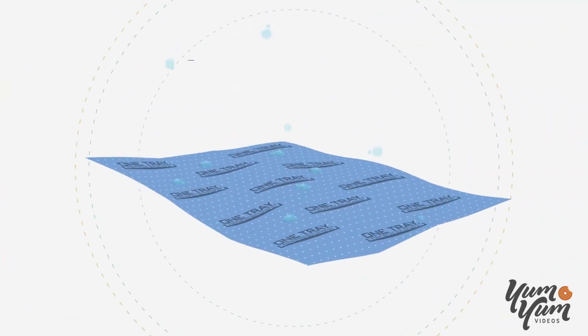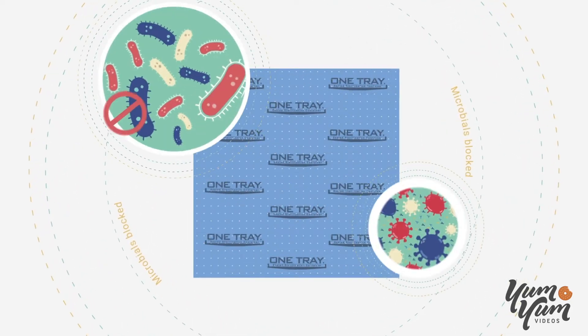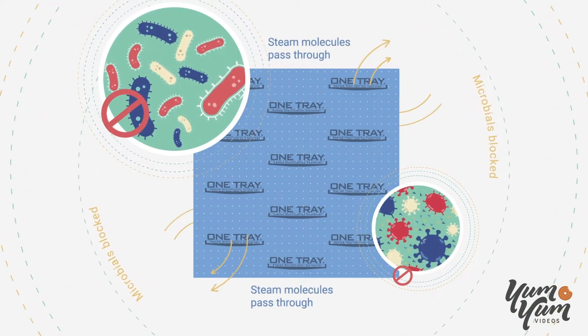Our hydrophobic filters prevent wicking from the start without the need to dry. Microbials are blocked, yet steam molecules pass through and sterilize the instruments.